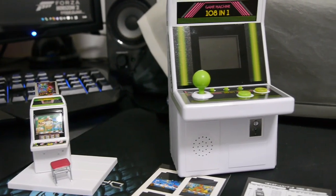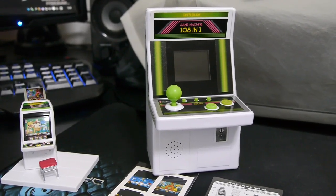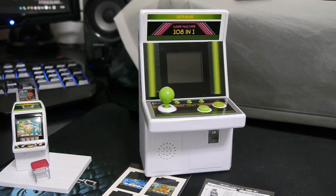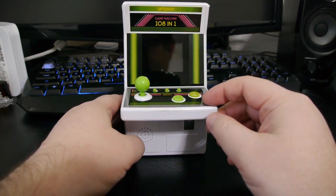But now I got hold of this. To be honest it is a lot bigger, but it is still very small compared to a real arcade machine — in fact it's minute compared to a real arcade machine. This is the Let's Play Game Machine 108-in-1. So let's take a look at the actual cabinet itself.